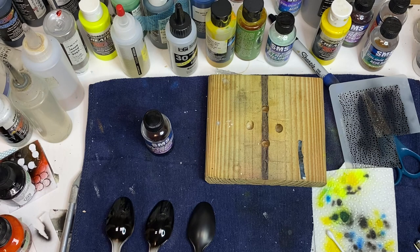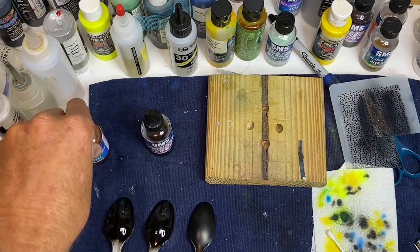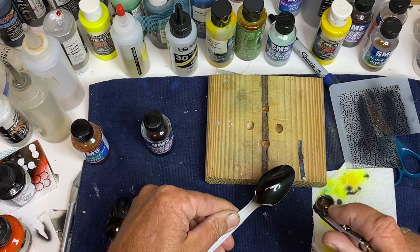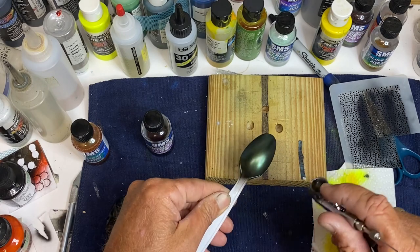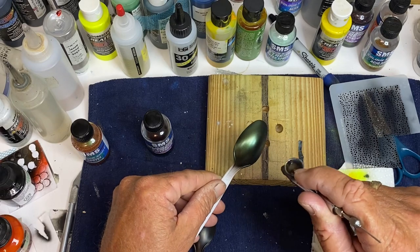I'm just going to put a little bit in my airbrush. This is Vortex, and it's gold, green, and blue. I'm just going to spray it over that black — put kind of a light dust coat over it first. Just blowing some air on it right now, just drying it a little bit.